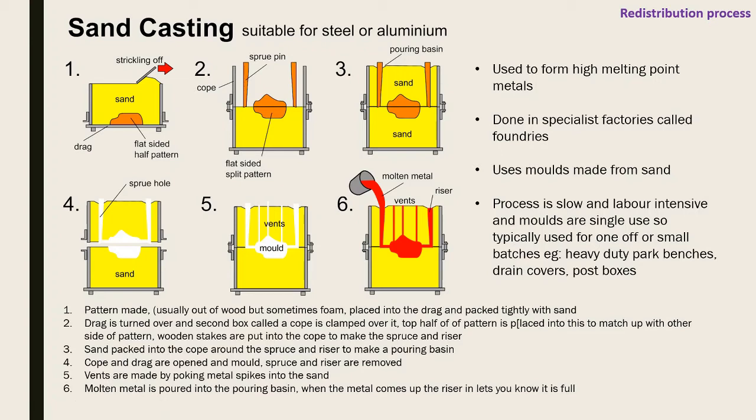Metal spikes are used to poke vents through the sand to let air bubbles and excess out. Molten metal is poured into the basin and when the riser fills up, you know the mold is full. Once done, it's left to cool, then opened to remove the excess and retrieve the casting.